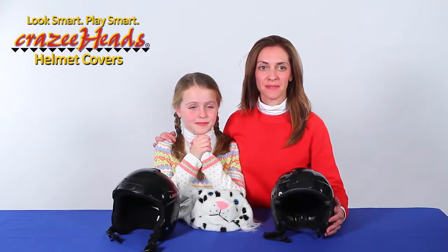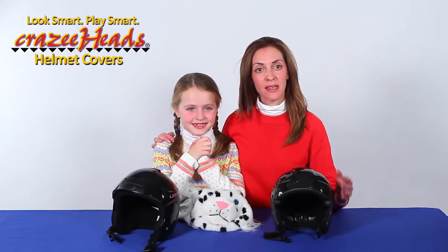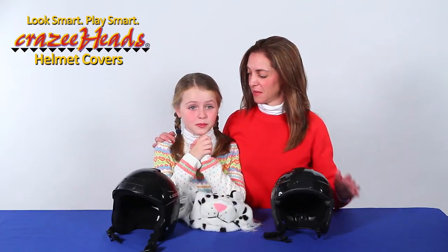Hi, I'm Angela. Hi, I'm Bella. We're here today to show you how easy it is to put your new Crazy Heads helmet cover on your helmet. It's really easy.